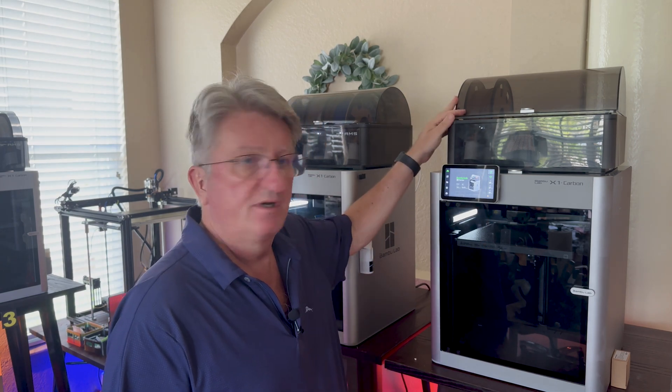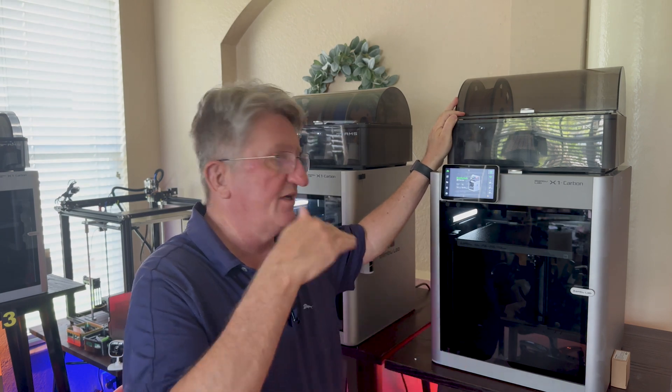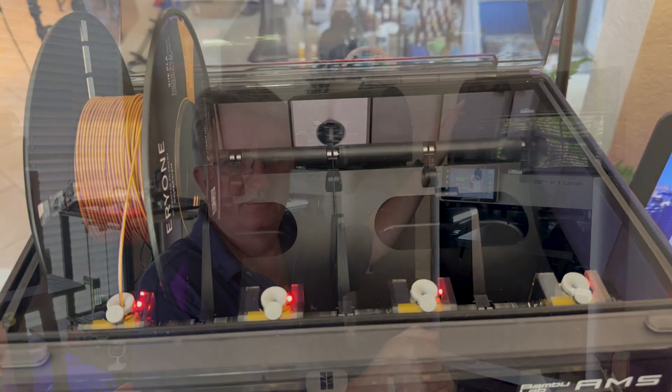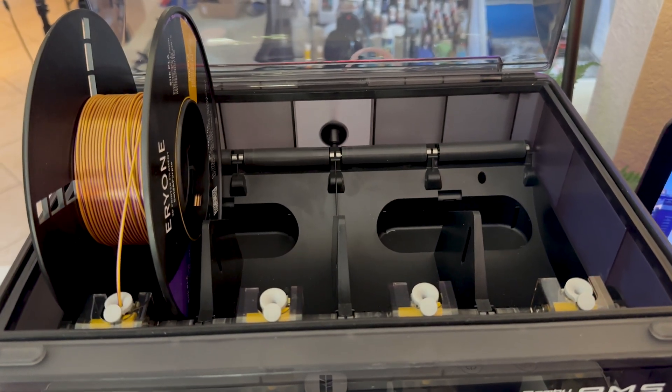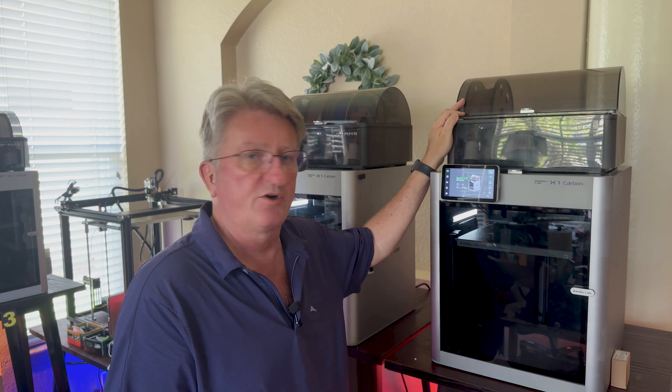One of my AMS units here, it blinks red. I can do whatever I want, it just blinks red. I took everything apart, I cleaned everything, I wiggled the back of the cables, but nothing. It just doesn't work.